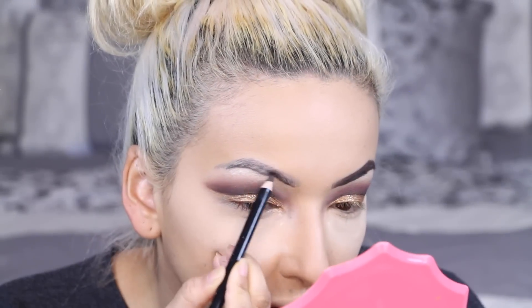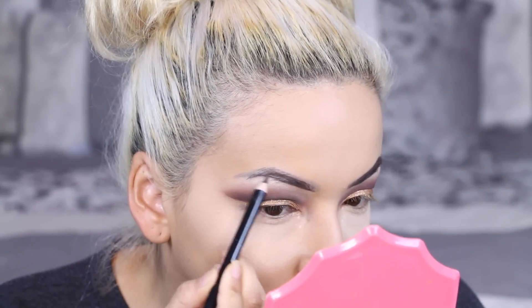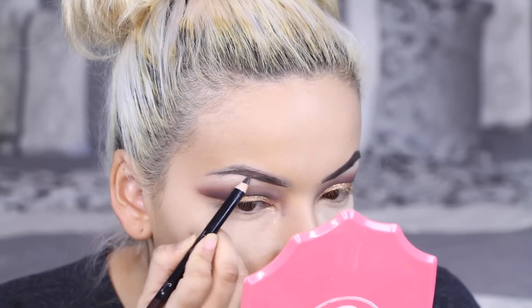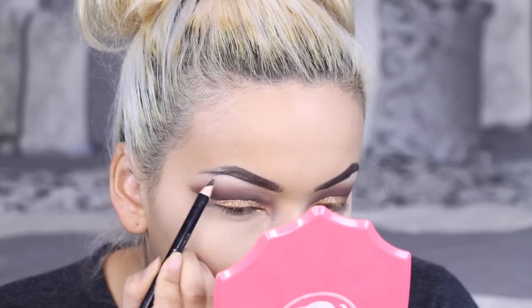Now I'm going in with this Sigma Brow Pencil in the color Elevate. I like my eyebrows to be intense, so when I'm doing a dramatic look I do go over my microbladed eyebrows. I love the way dark brows look with blonde hair.